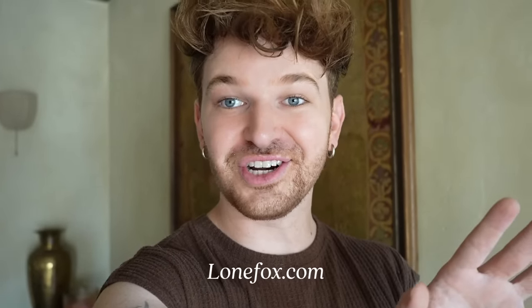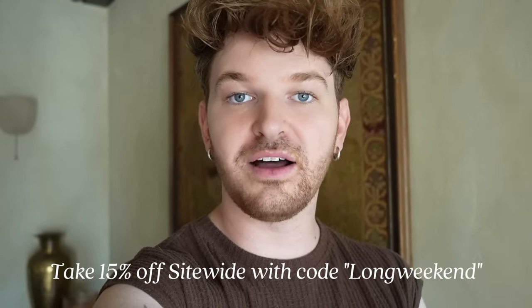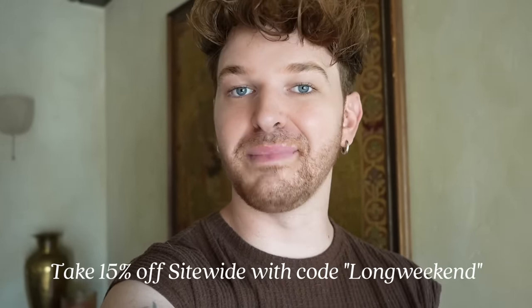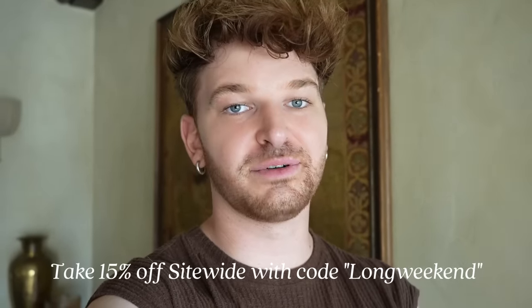Quickly before jumping into this video, I wanted to let you guys know over on LoneFox.com, which is my online store where I have a bunch of vintage and a ton of different furniture that I've been adding recently. We are having a Labor Day sale for 15% off. It ends tomorrow at midnight, Monday at midnight, actual Labor Day. Take advantage — link at the top of the description box below.